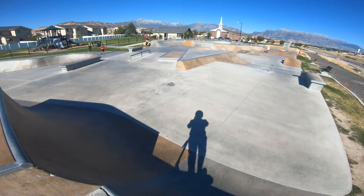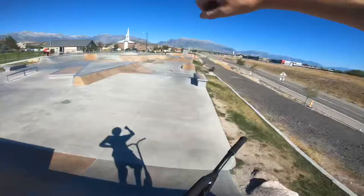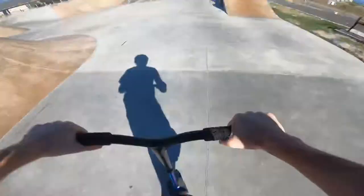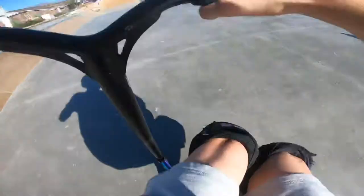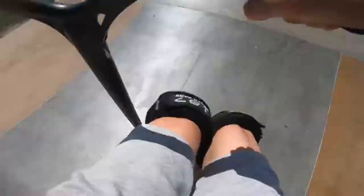Let's drop in here, hit the rail, finger whip out of the bank, and then let's hit a brai flip. Come here, hit the rail. Come over here, get the finger whip. Get the brai. There it is.